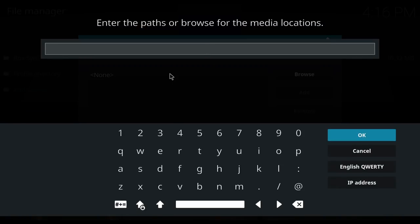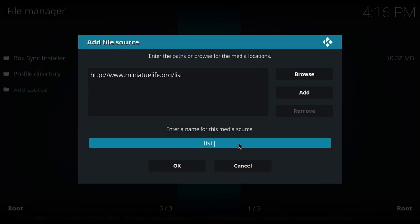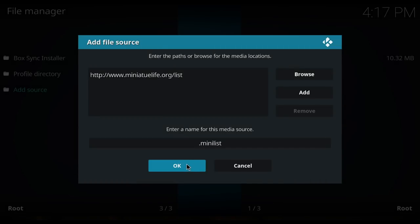Click on Add Source, click the box that says None, and type in: HTTP colon forward slash forward slash www.miniaturelife.org forward slash list. Once you're sure it's correct, hit OK. Now we're going to click here to rename it.